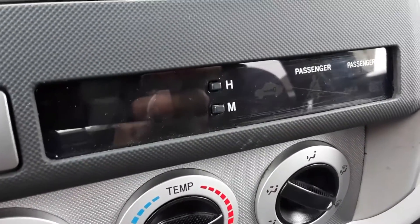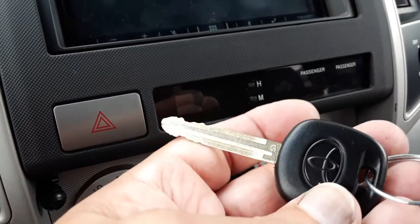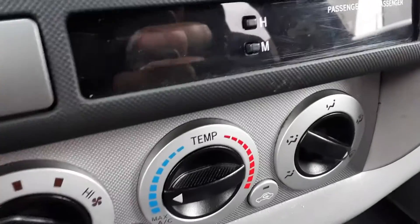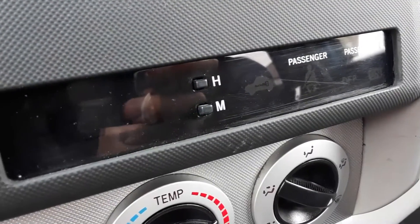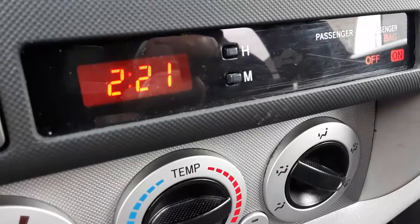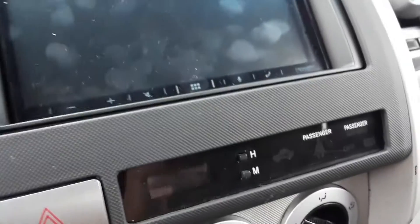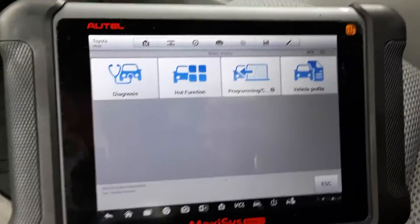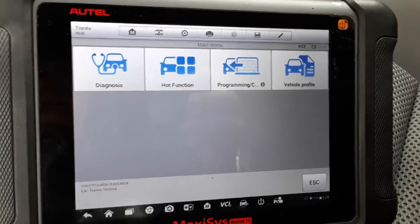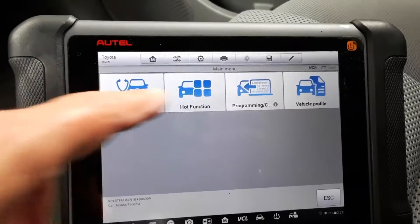That means this car will start. Here's the new key — you put it in and it just continues to flash, which means the car will not start. If I try to start it, it's just going to crank. So we're going to use the Autel. I've got the programmed key in, the ignition is turned on, and we're going to go ahead and program this key.